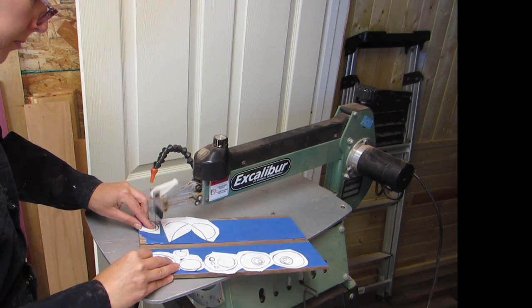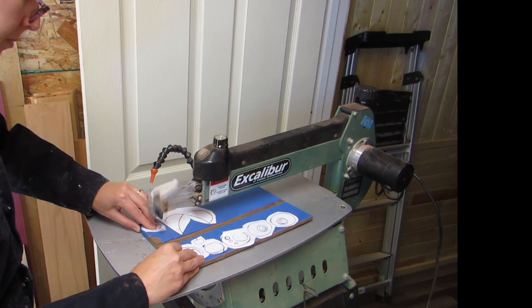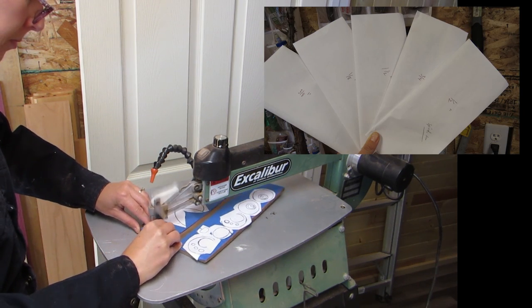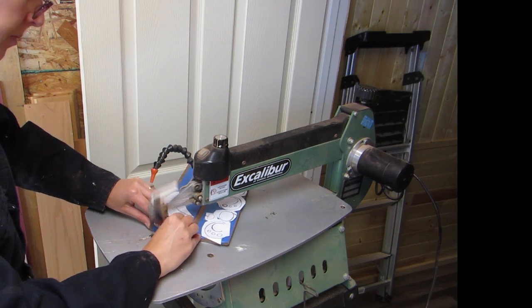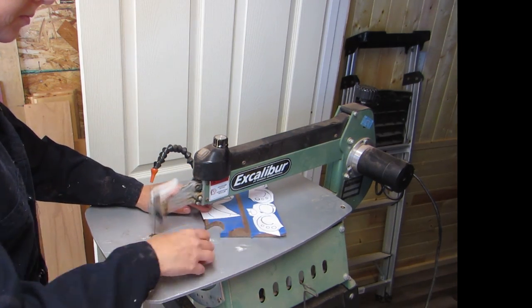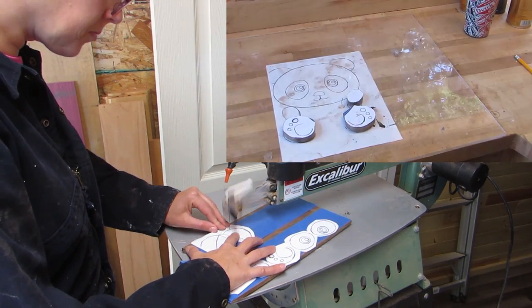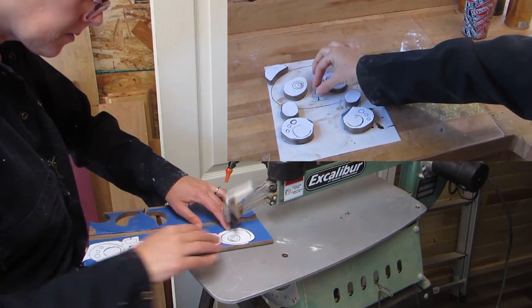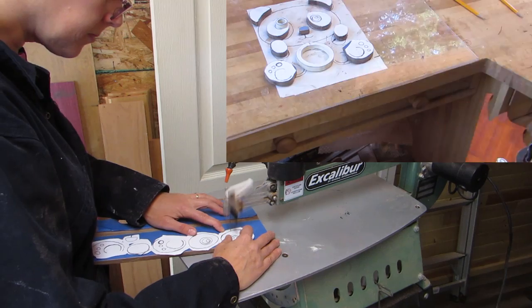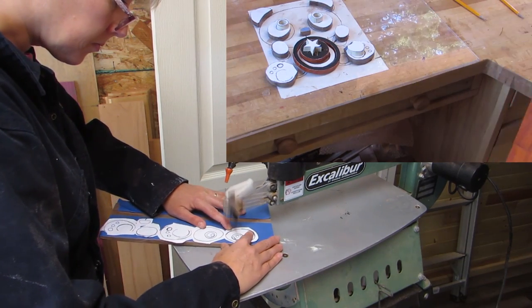Recently I went through all of my blades and organized them by wood thickness that they cut. This has made it so easy for me to grab a blade without having to read all the packages to see which one I should use. Before I usually ended up just grabbing one and using whatever I grabbed. But since I have this new organized blade system I've had a lot less problems with blade breakage and issues with cutting wood. Well, why did it take me so long to figure this out? Anyway, back to the panda.